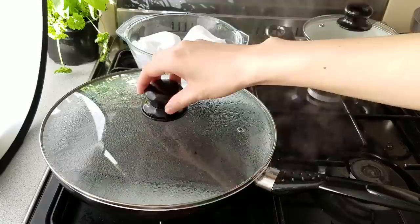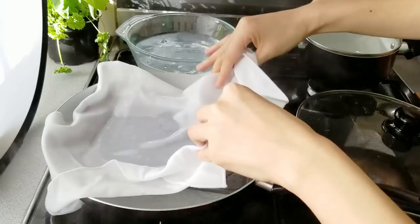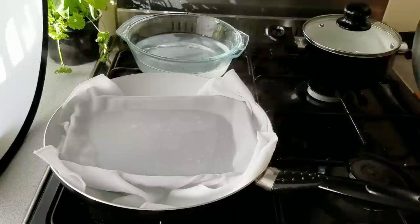Ready to try number two — same process, I'm just going to put the cloth in, but this time I wanted to put some of the toppings in while the rice noodle rolls were cooking.